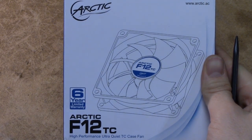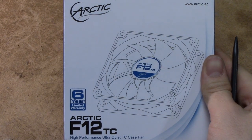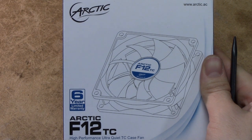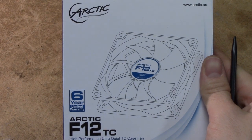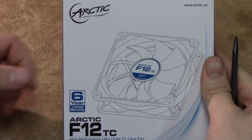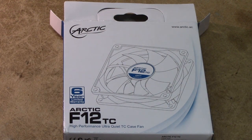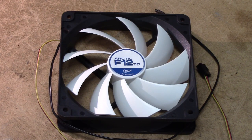However, if you read all the information on the website, they basically have the power to deny you a warranty return for any reason they so desire. But you might be able to get a go at it. For a fan that costs about 7 euros here in Finland, what do you expect?